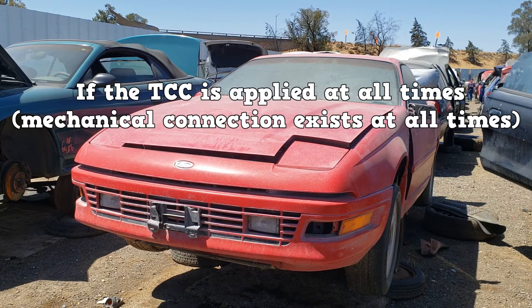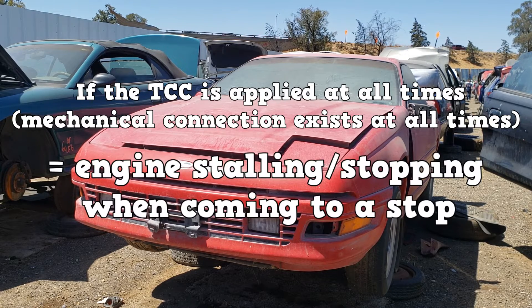If the TCC is applied at all times, a mechanical connection exists between the engine and the transmission at all times. This will make the engine stall or die out when coming to a stop. The most common culprit is a sticking or dirty TCC solenoid.